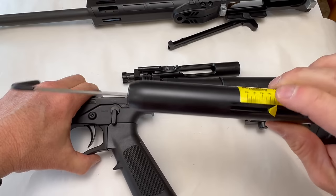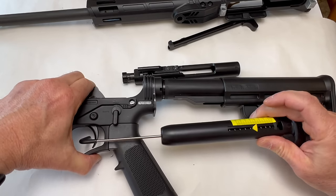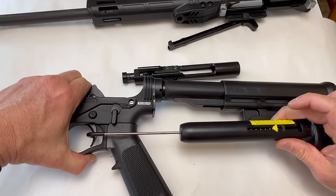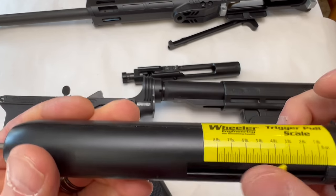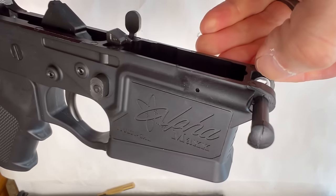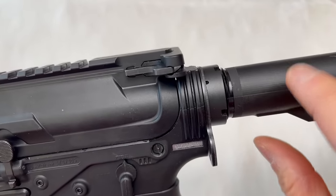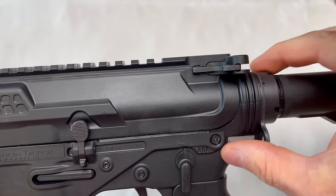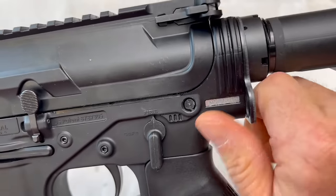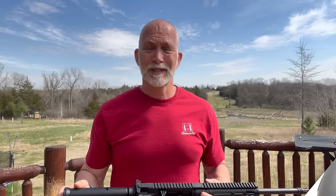Trigger pull weight comes in at four pounds — not bad at all. I like that. Also, the buffer tube is permanently fixed to the lower and will not come off. I'm not sure what the purpose of the castle nut is in that case, but the buffer tube is definitely not removable.